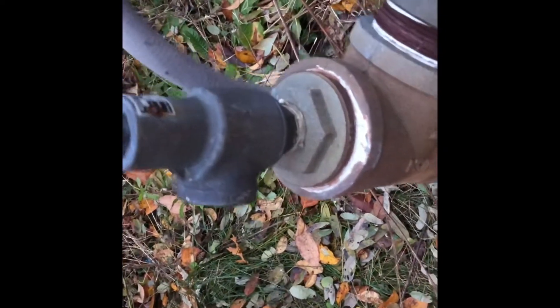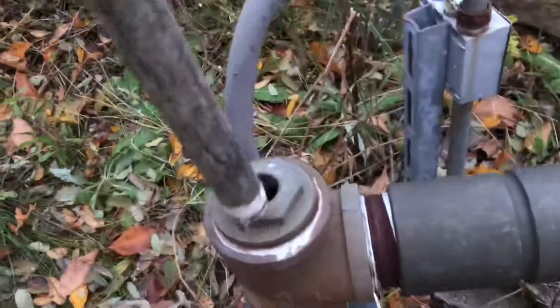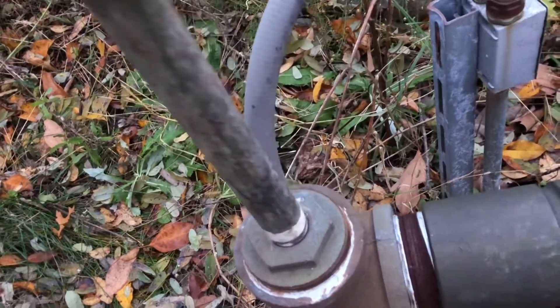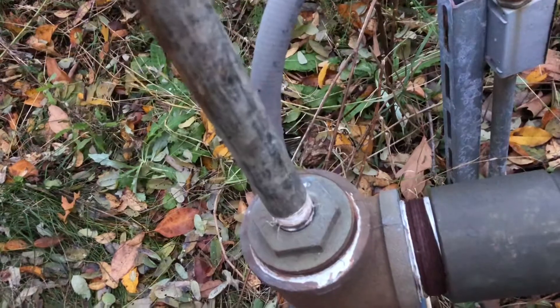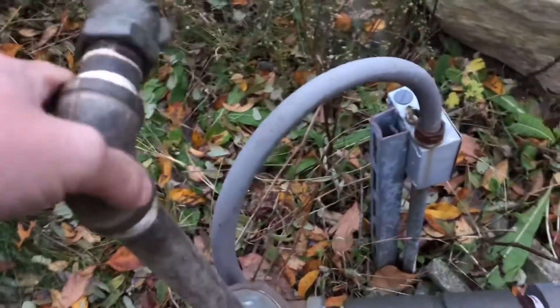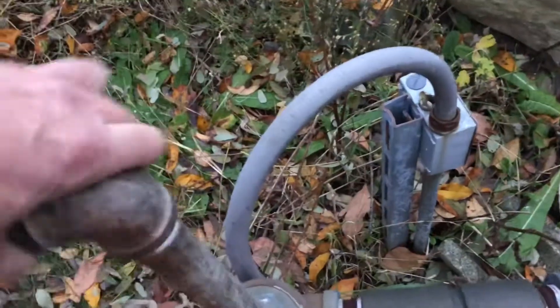We're going to access our system through this blow-off valve on top of the well. We'll take this off and thread in a one-inch pipe to the well, which has our Chicago air fitting on top.